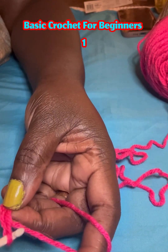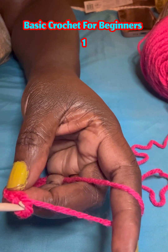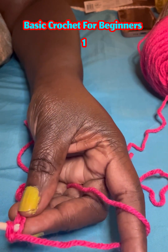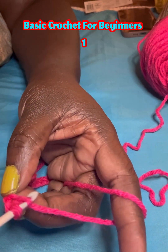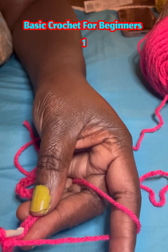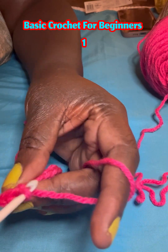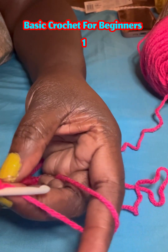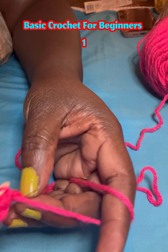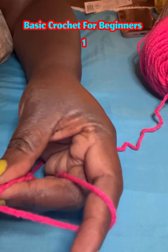You see the one that you took here? Leave it. Leave this first chain and put the hook in the next one. Just insert the crochet here — don't do anything else, just insert. Insert it in the next one and pull. Insert again, pull. Insert, pull. Insert — you see? Keep inserting and pulling like this.